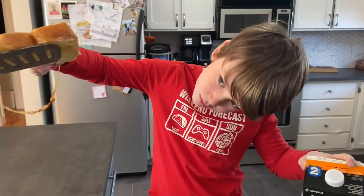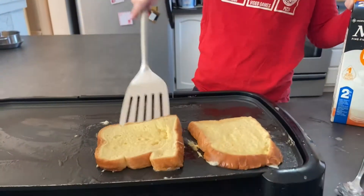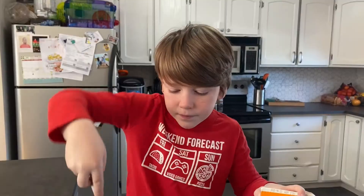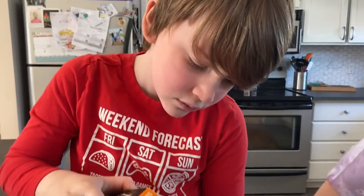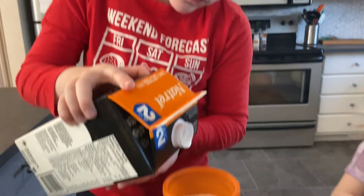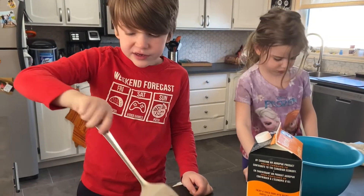Just wait until it's all crusty. Not yet. And flip it. Flip you over. And then voila! You have french toast. This one's done. He's done.